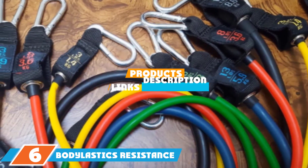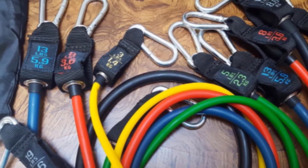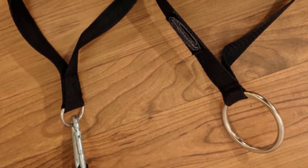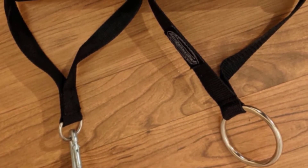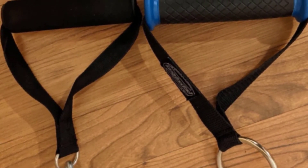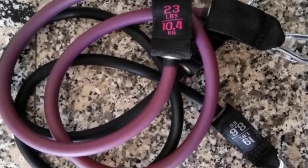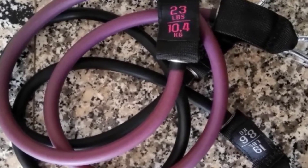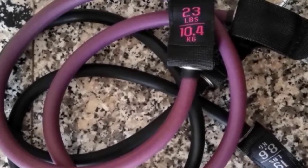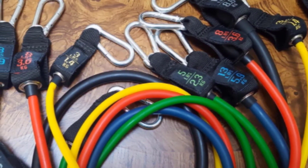The number six position is dominated by Bodylastics Resistance Bands, the best resistance bands for full-body fitness. This kit has it all — in addition to the exercise bands, it comes with handles, ankle straps, and a door anchor. The durable anti-snap latex bands range in resistance from 3 to 30 pounds and can be used together for a total resistance of up to 404 pounds. Each latex tube features an internal cord to guard against breakage. Everything comes in a tidy carrying pouch, and the whole package weighs less than five pounds.